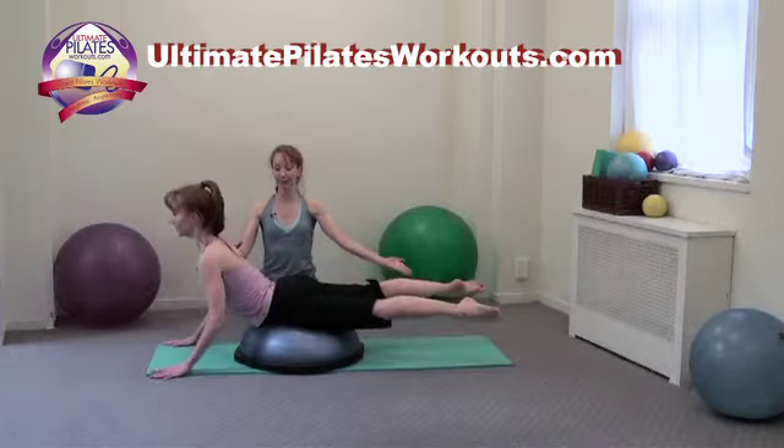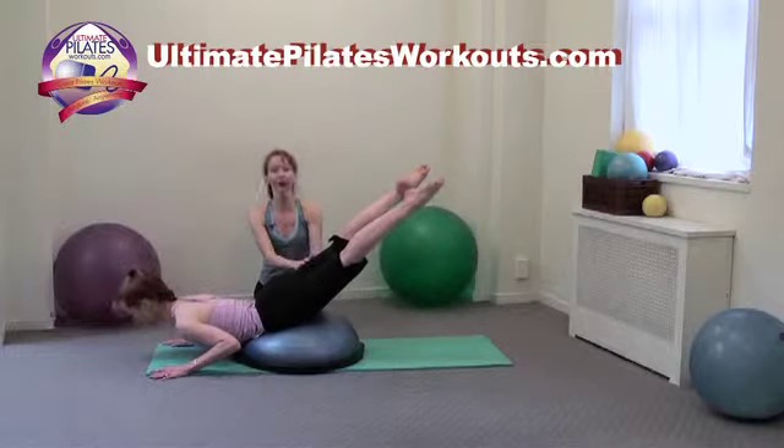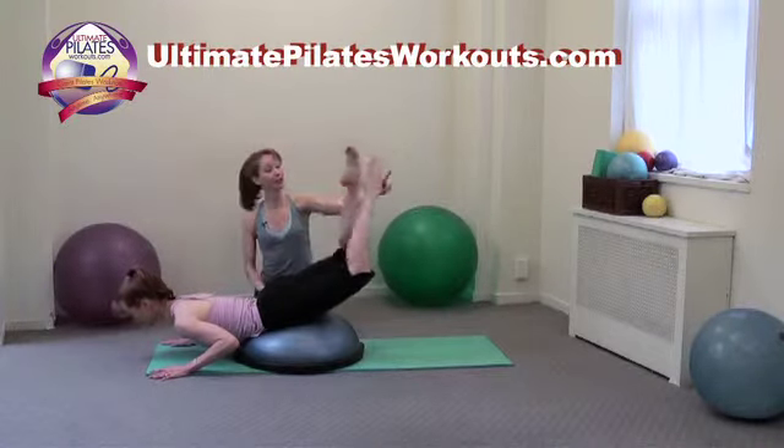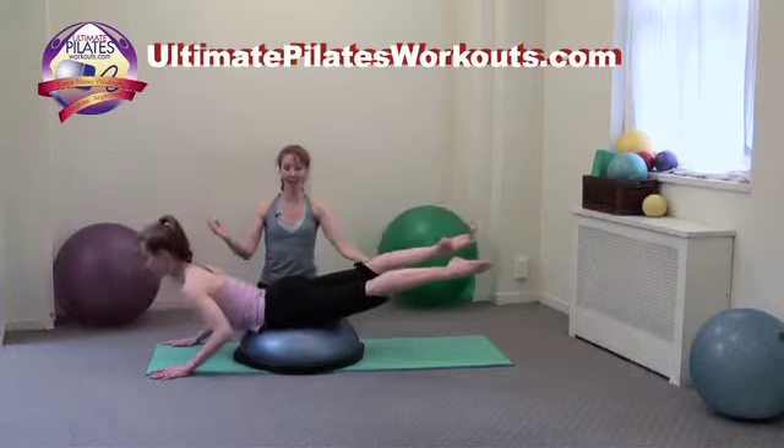And here we go again. Exhale, bend the elbows, take the whole shape over. Leave the thighs, and inhale. Bend the knees, cross ankles, and two, and three, reaching long, and coming up.